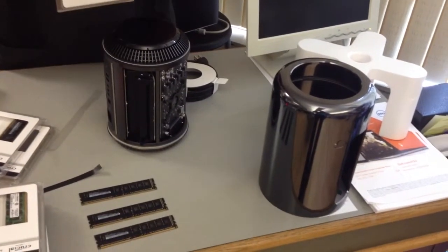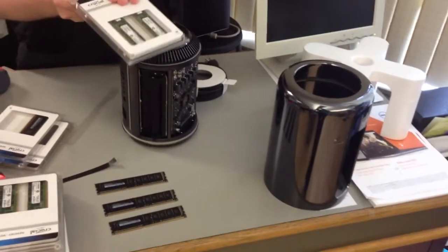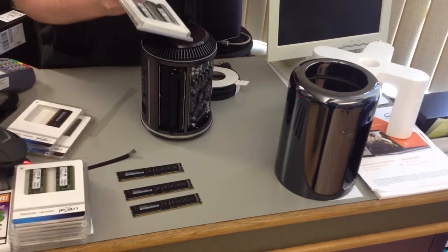Now what we've done is got the Crucial RAM. These are two 16-gigabyte kits, so we're going to use two of these. That's it — they're seated all the way.